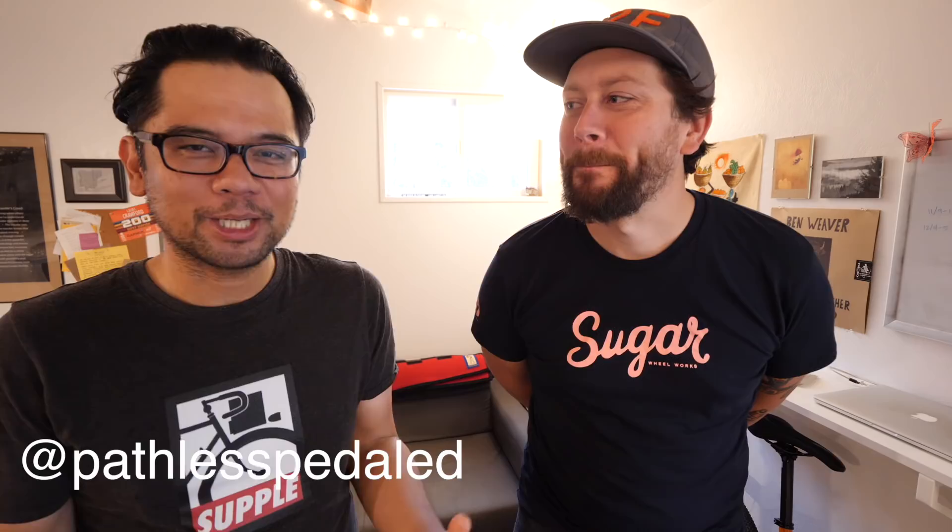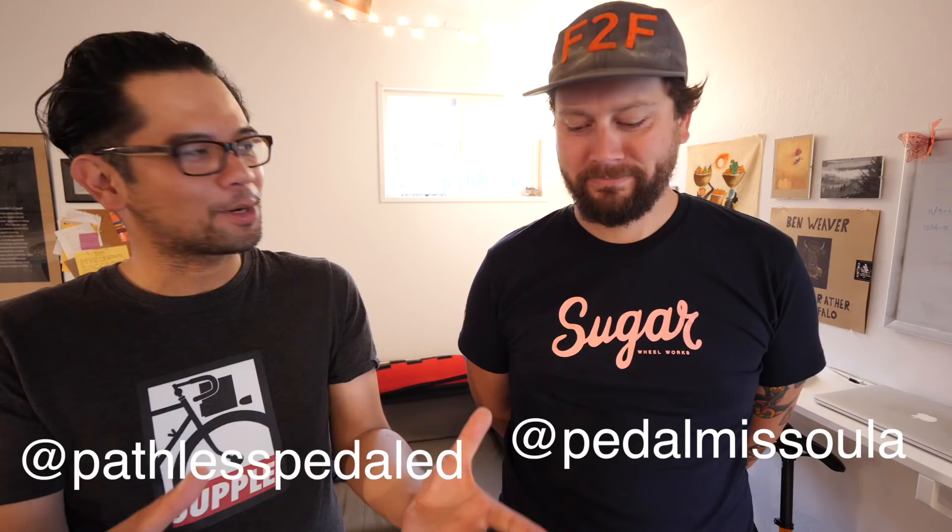Bike t-shirt day! Welcome back everybody to another episode of Bikes and Bourbon. I'm Russ from Pathless Pedal, and I'm Toffer from Pedal Missoula. We're mixing things up today — we are not tasting bourbon, we are actually tasting coffee.